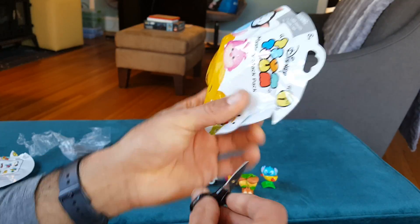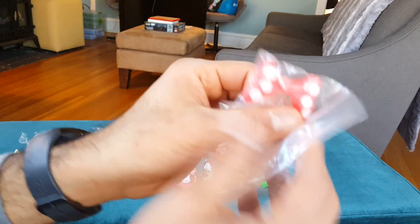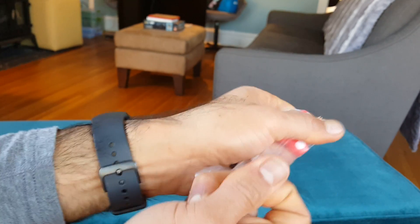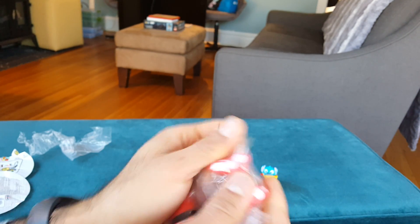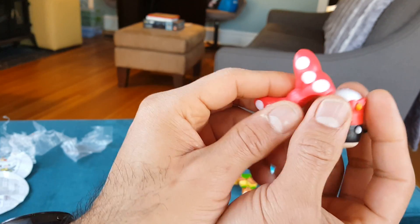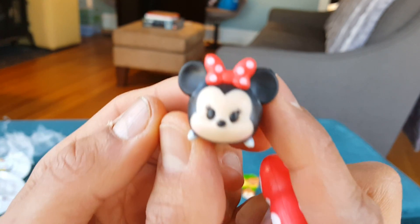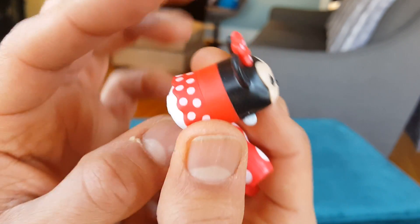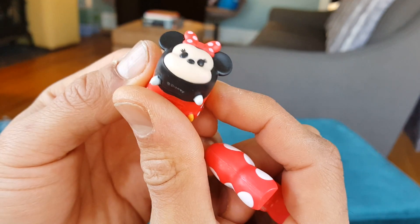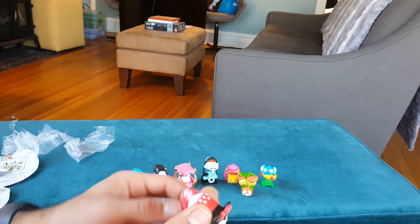Alright, we have one more to open up. Let's see — tiny scissors again — and who do we get? We got Minnie! I wanted a Minnie too, yay! Let's pull her out of her bag. Minnie has one accessory — her big bow — and then there's Minnie herself. She's cute, look at her little tail and little polka-dot dress. Minnie sits on top of her bow.